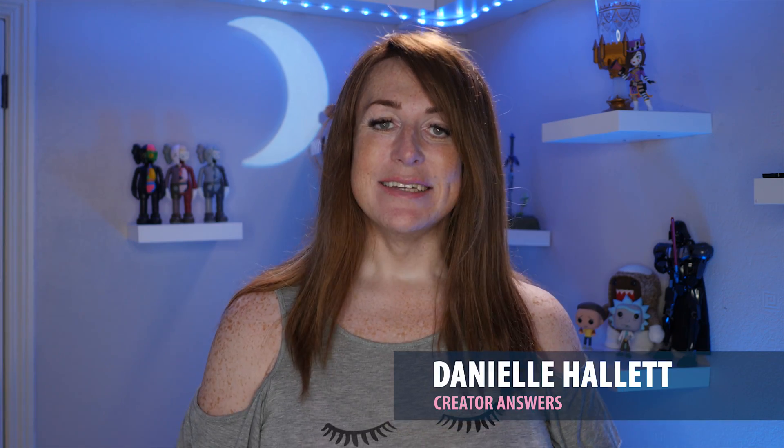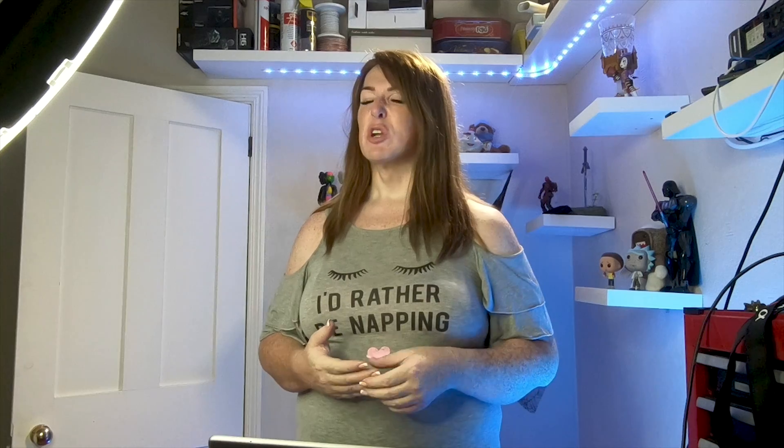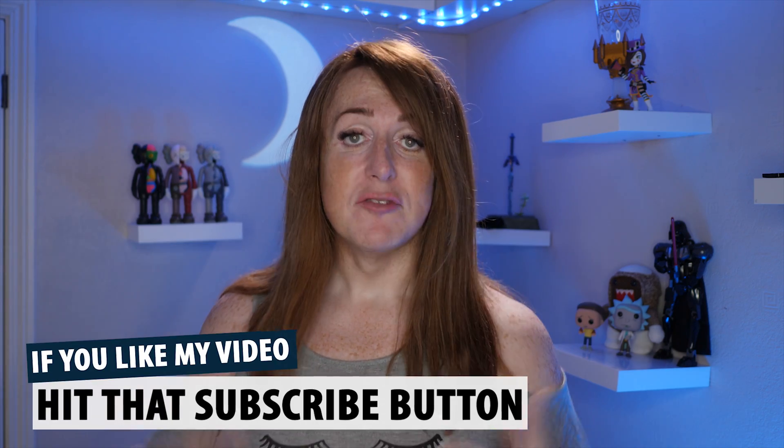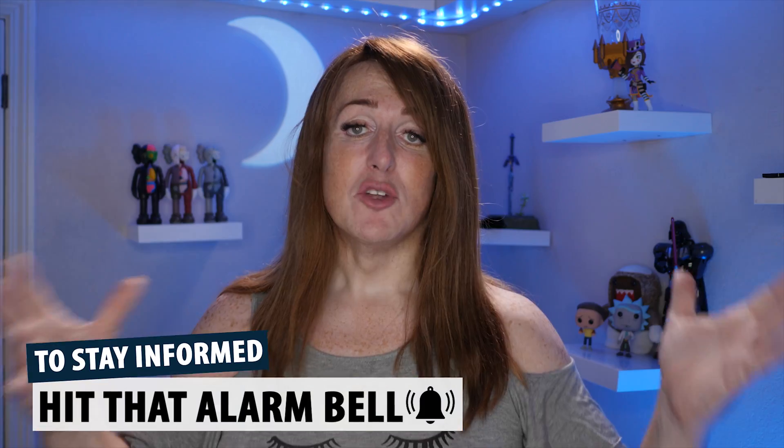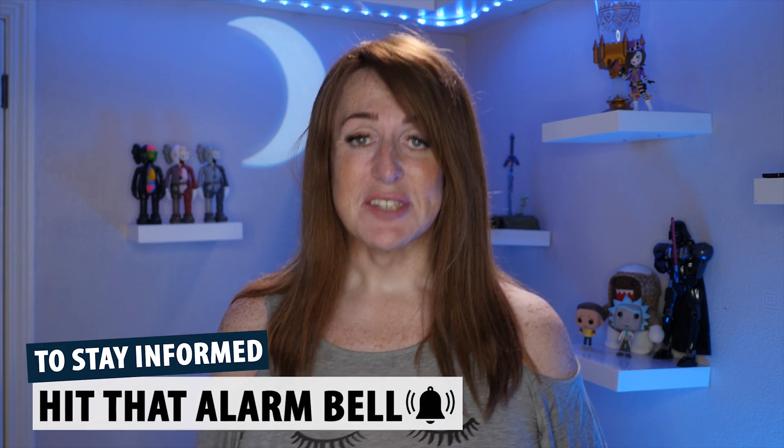Hi, welcome to Creator Answers. In this video I'm going to be explaining all about crop factor — what the heck is a crop factor, why do you care, and why does it matter to you as a YouTuber or video creator. If you're new to my channel and want to be kept informed, hit that subscribe button, hit that alarm bell and you'll be notified when I put a new video out.